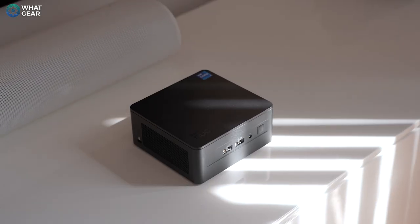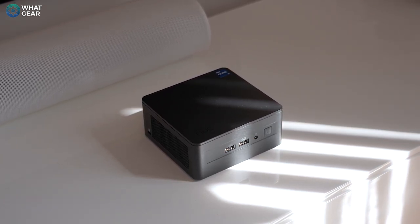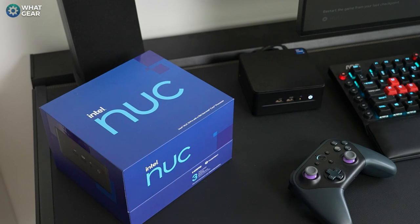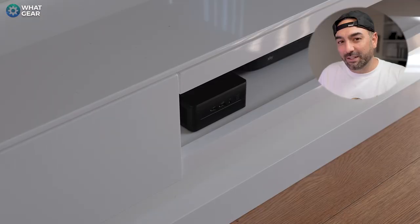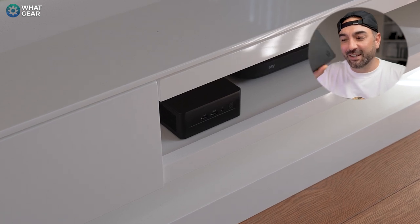You might be wondering how I'm personally going to use the NUC 13 Pro. I'm going to connect it to my main TV in the living room with a Bluetooth keyboard and mouse, so I can get tasks done from the sofa. I can also use it as a media center for apps not available on my TV — for example, BT Sport — watching in 4K HDR with proper sound. I've already connected a Luna gamepad to it for cloud game streaming on the big screen, and the compact form factor means I can hide it inside the TV stand or easily move it to another room.